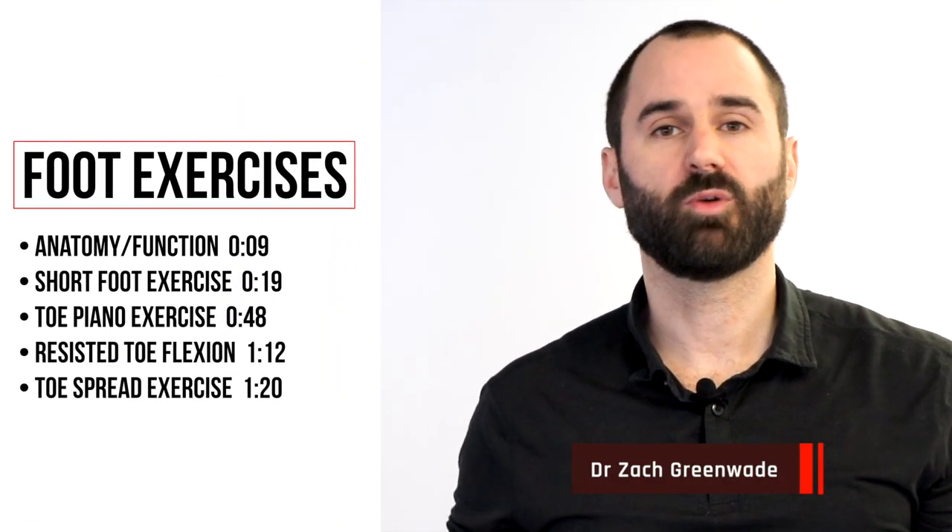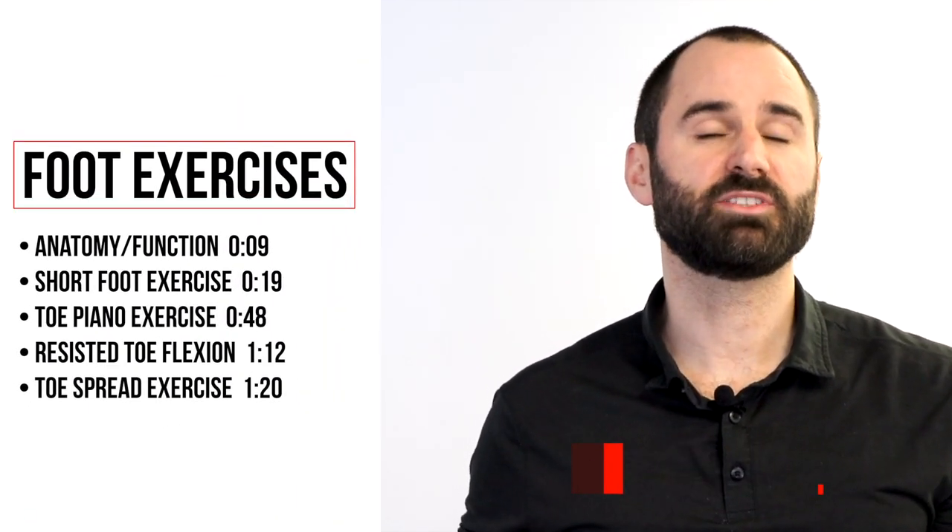Hey everyone, this is Dr. Zach Rood here, Performance Sport and Spine. In today's video I'll be discussing four of the best exercises for increasing foot strength.